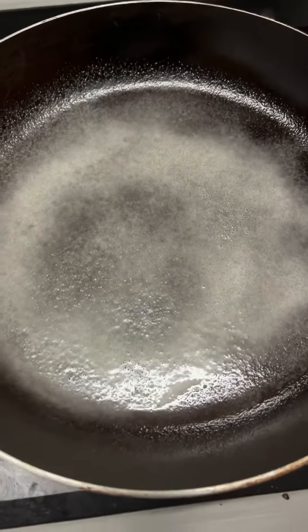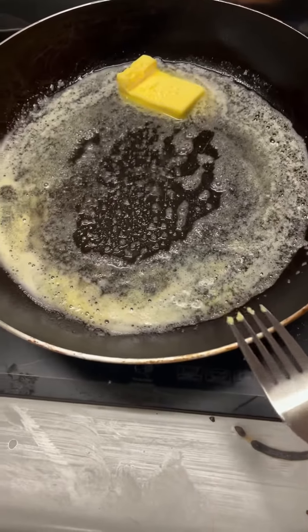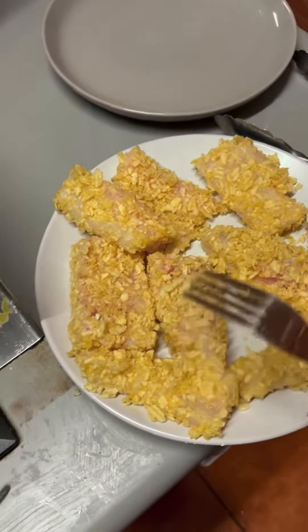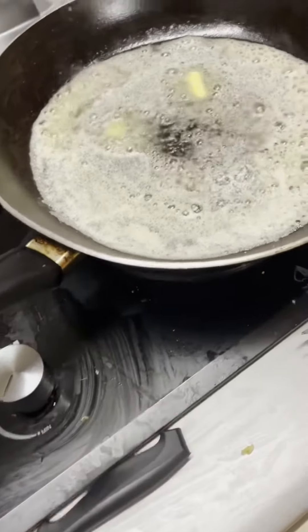Get your pan started heating, whack in some butter. Before I got the pan started heating, I actually had these sitting here for about 10 minutes or so — probably should have put them in the fridge, meant to help the crumbs stick. As the pan starts to get hot, turn it down a little bit so you don't burn your fish.